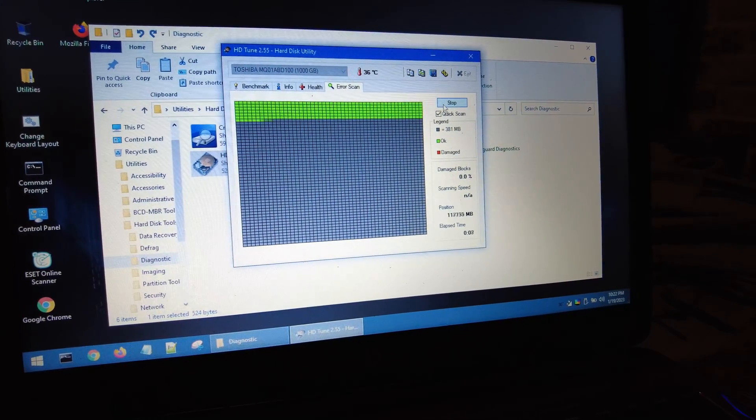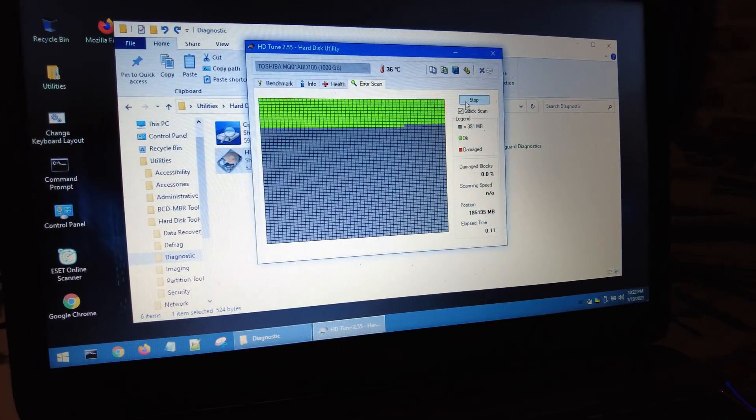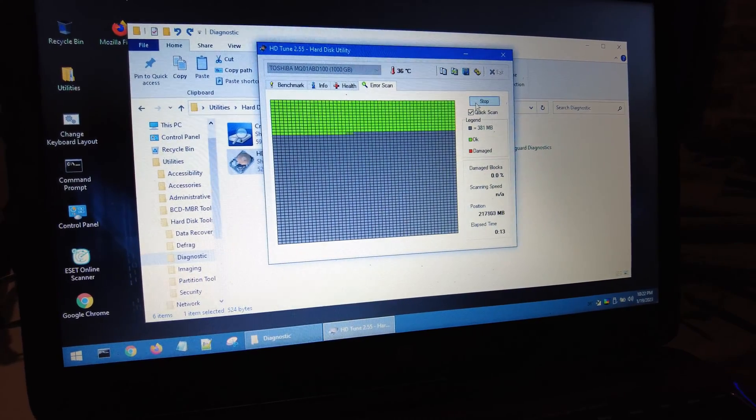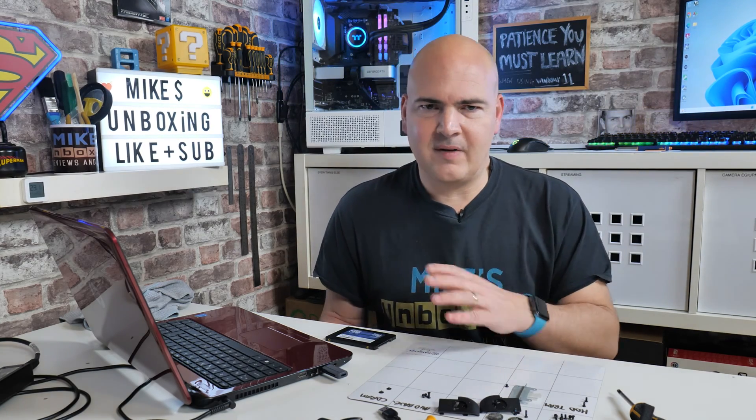I had this weird niggling feeling that there were some drivers that would not install, and one of them, bizarrely, was the onboard Wi-Fi. I knew the Wi-Fi worked because I'd previously connected to our guest network, but for some reason it just would not show on the system at all. We got to the point where it was extremely late at night and I knew I had the stream the next day, so I figured I'd just try and suss it out on the stream and take you along for the journey.